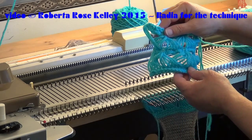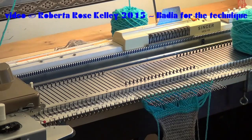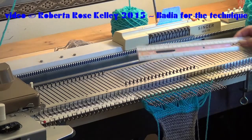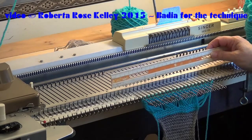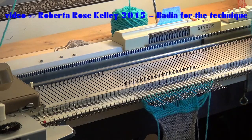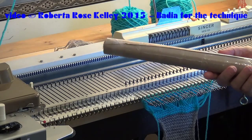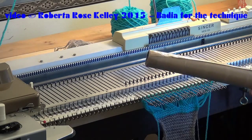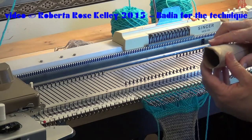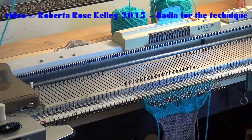Here is a little sample of the broomstick lace that I worked up on the machine. Thanks to Bartia for reminding me how it was done. She used a ruler similar to this. I did try that on my bulky machine but couldn't get the stitches quite big enough. I had used a paper towel core with that sample there, but it still looked a little big, so I cut it and made it smaller. It does look a little bit better now.